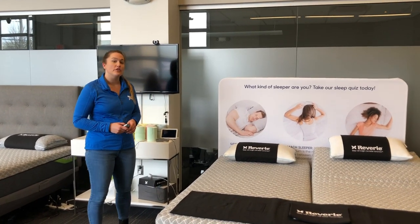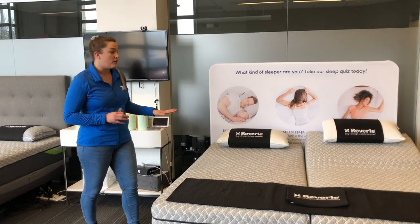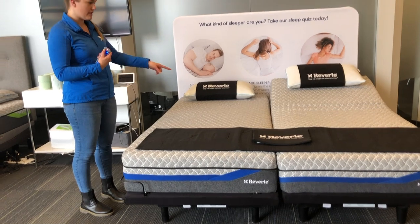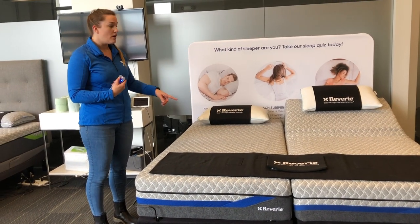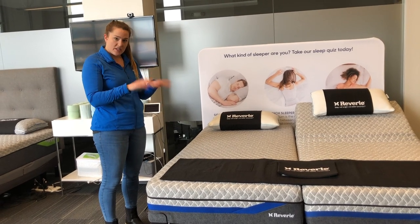Hi everybody, Sam with Reverie here to show you how to pair one remote to both sides of a system. Right here we have a split king system, and right now I only have one remote that's operating just one side of the bed. What I want to do is pair this remote to this side of the bed so both of them work together.